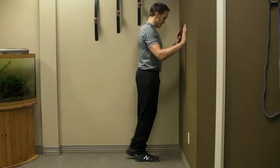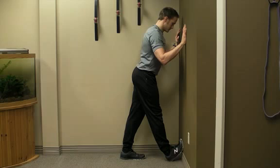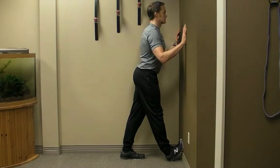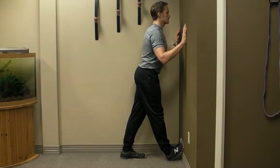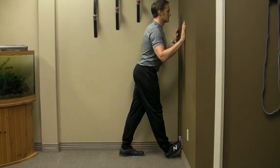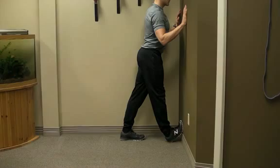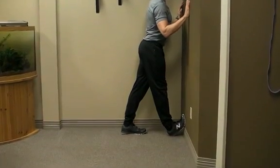Place one foot on the wall with the heel firmly planted into the floor. You want the toe as high up on the wall as you can without lifting the heel. The leg and knee should point through the third to fifth toe. Be sure to avoid any inward deviation of the knee. If you don't already feel a stretch in the calf, shift your pelvis towards the wall until you do.